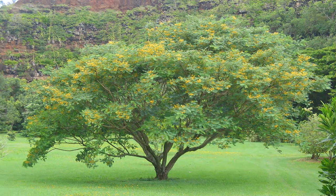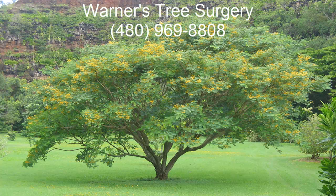We treat for Tipu Psyllid and Spittlebug with a one-time injection of a fast-acting insecticide that goes directly into the tree. For the Tipu Psyllid, we get the homeowner on a yearly program of treating the tree with Bayer Advanced Tree and Shrub. Unfortunately, Bayer Advanced Tree and Shrub does not control Spittlebugs. For Spittlebugs, Bayer recommends using its 3-in-1 Insect, Disease and Mite Control.